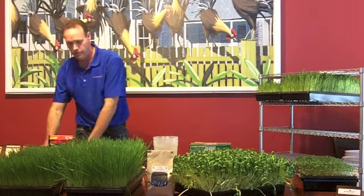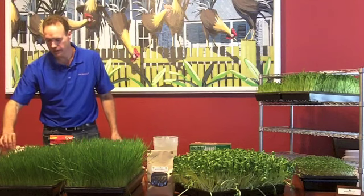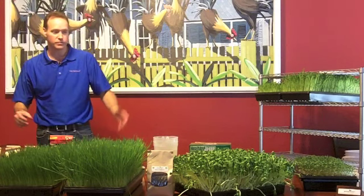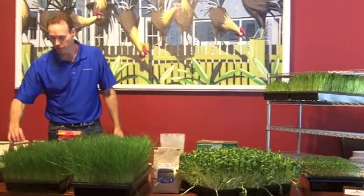So the first thing I did was I want to prepare my seeds. I always tell people, get the best organic seed you possibly can. I know we have the best because it grows, as you can see, and we don't have any problems — it works out very well.